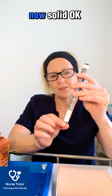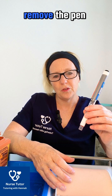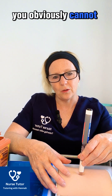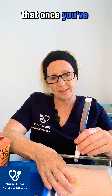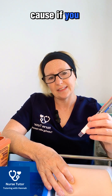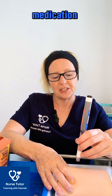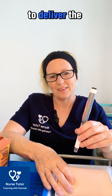The needle is now solid and protected by the safety cap. Once you've removed the pen you cannot go back into the patient. In your exam, be really careful — once you've inserted it, keep it in there and deliver the full medication, because if you accidentally remove the pen before administering the full amount, the safety cap will go over and you won't be able to deliver the medication.